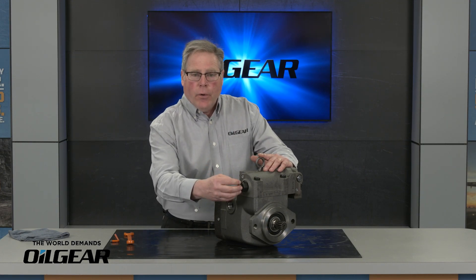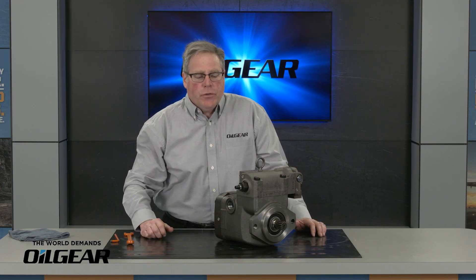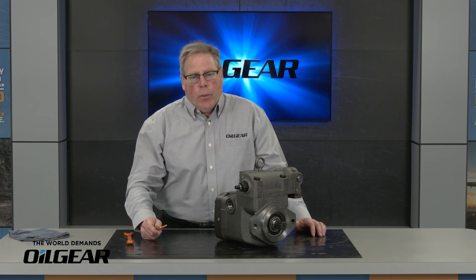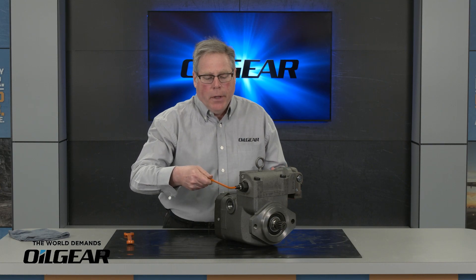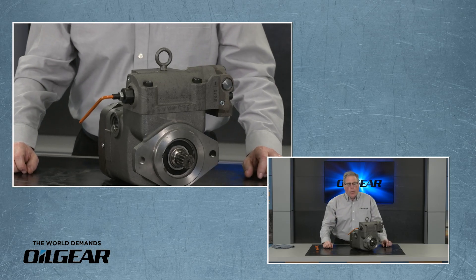This is the flow adjuster and I'm going to start by making sure the jam nut is loose. We use a three-quarter inch wrench for that. When we ship the pumps, the flow limiter is going to be backed all the way out to provide full flow. So I want to check to make sure that flow limiter is fully backed out — it's going to come to a hard stop, which tells me the flow limiter is backed all the way out.